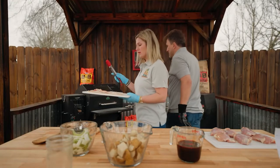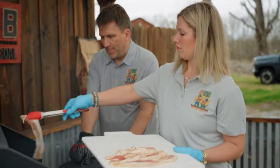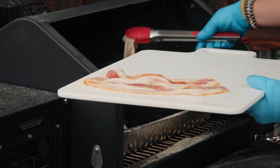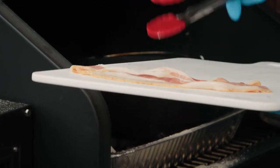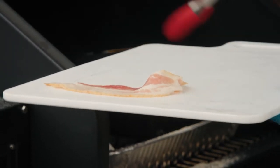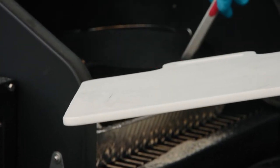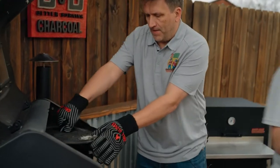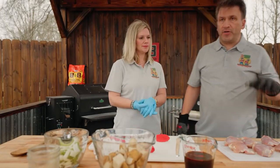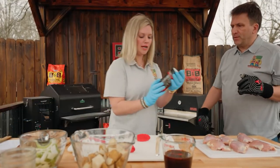So the first thing we're going to do is put the bacon on. Now while the bacon's cooking, we'll go ahead and season up our chicken. Just use whatever your favorite chicken rub is. We have the Cosmo's Dirty Bird.